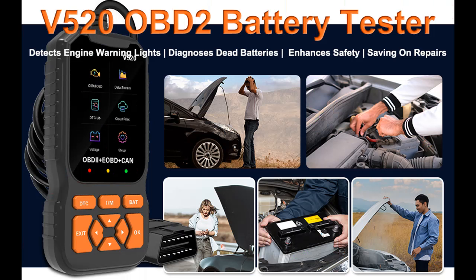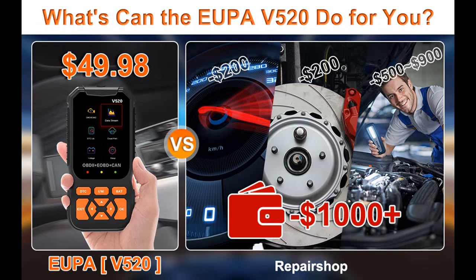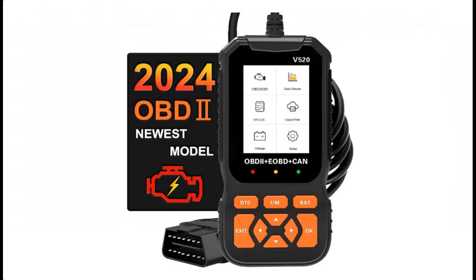Regarding the 35901 DTC lookup: the V520 car code reader has built-in 35901 DTCs, whereas older OBD-2 models usually only have 3,000 to 10,000. So the V520 has a huge advantage, meaning it can better help diagnose and solve your vehicle faults.